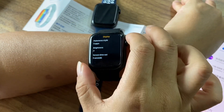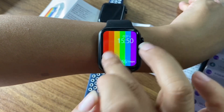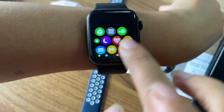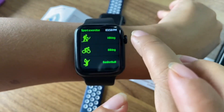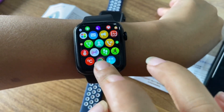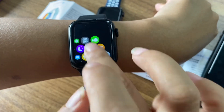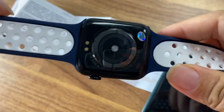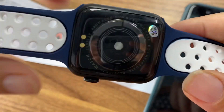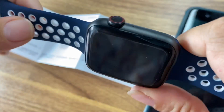The display looks great. You can have a smart style similar to the Apple Watch. From here, this is the back side — it's good and healthy for your skin.